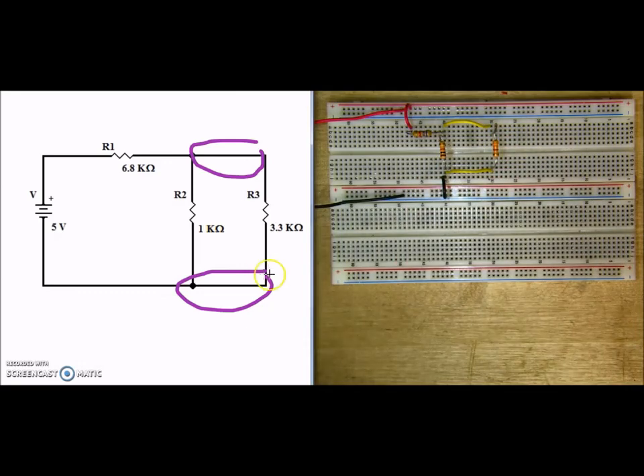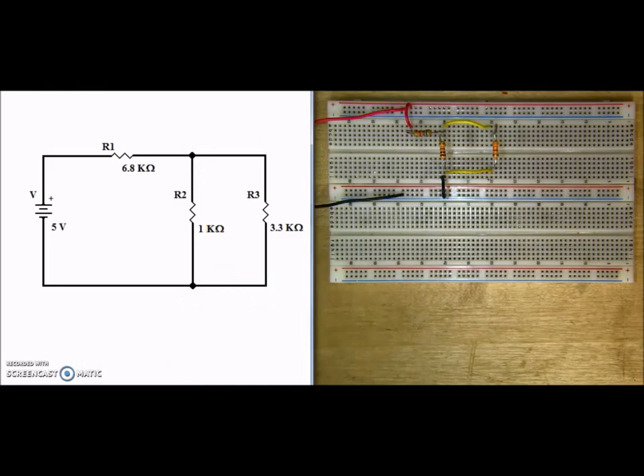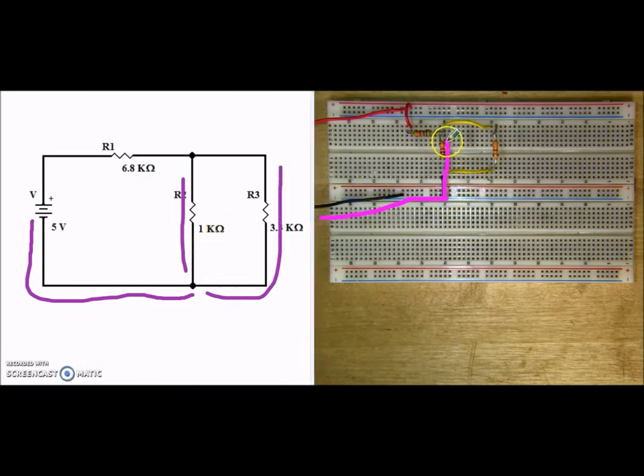And there we have our series-parallel circuit. Let's go ahead and verify that we built the circuit. Here we have current coming out of the voltage source and reaching our bottom node. So here is our current coming through the negative, through the power bar, into the node. Current then splits up and goes through R2 and through R3. Because of the jumpers, it loops around R3. Where they combine and then flow through R1. And then we head back into the positive side of our voltage source — so through this jumper, back to our power source.